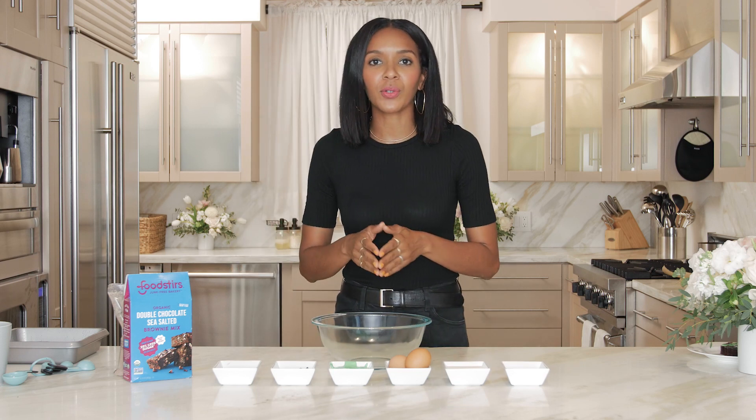First off, we are going to use a brownie baking mix. We're going to help you guys take your Halloween to the next level.